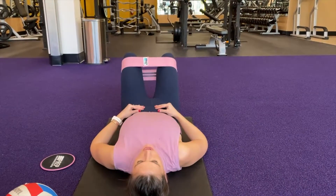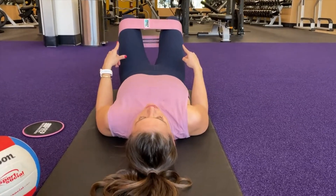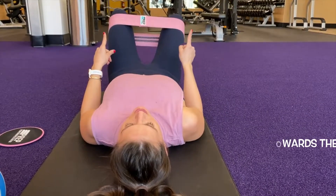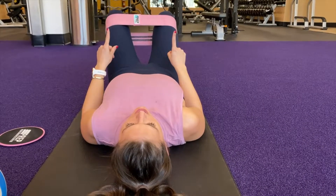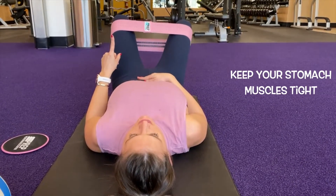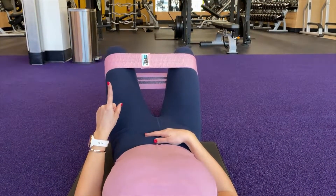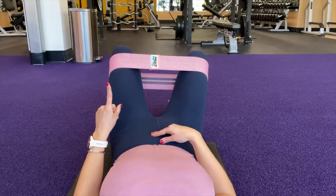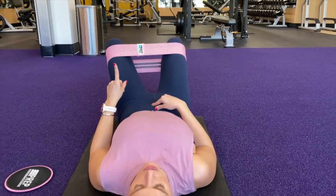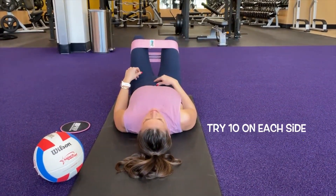Our next exercise is what we call bent knee fallout. We're going to pull in through our belly button, keep both knees nice and stable, and then gently open one leg out to the side using our glutes and then come back to neutral. Then the other one opens up and back to neutral. Belly button stays nice and tight the whole time. This exercise is appropriate for anybody at any core progression level. Right and left is one — let's go ahead and do ten on each side.